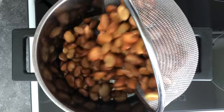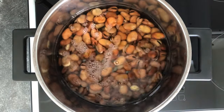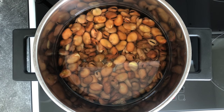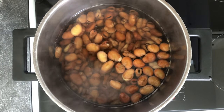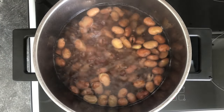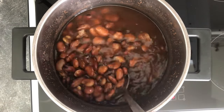When the beans are done soaking, strain them and add them to a large pot. Pour room temperature water to cover the beans well — your water level should be about two to three centimeters above the beans. Add a pinch of cumin, turn the stove on high heat, cover the pot, and bring it to a boil. Once boiling, turn the heat down to medium and simmer for one to one and a half hours, or until the beans are soft and tender. After about an hour and a half, the beans were done.